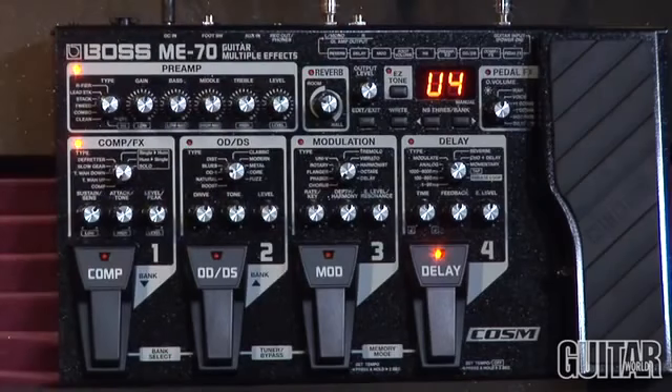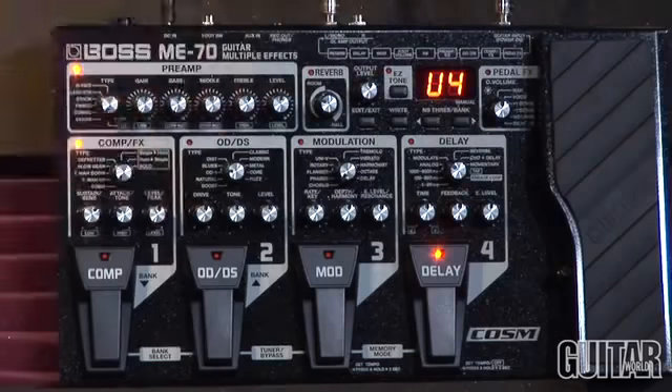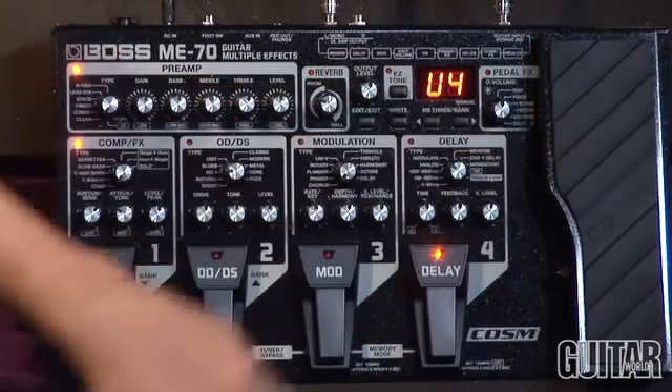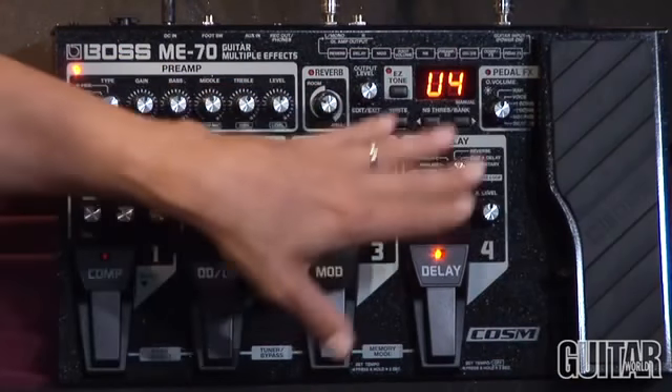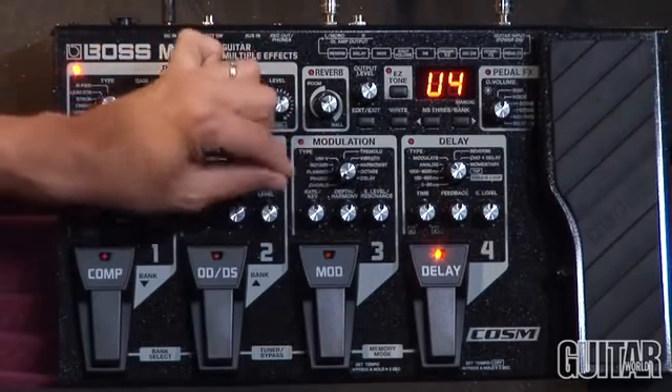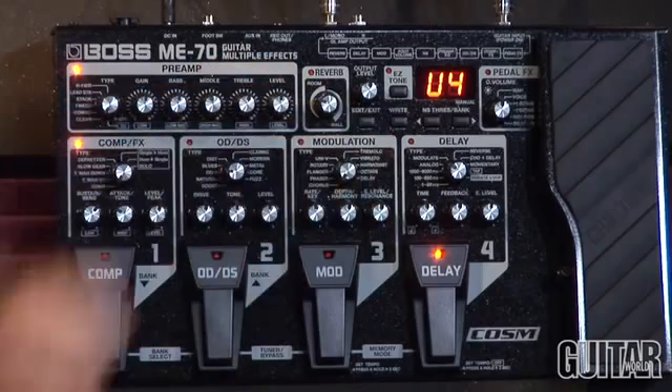You have your single reverb control which allows you to dial in your reverb and your output level. The easy tone switch allows you to click it on and basically get a template of what a classic sound from all the pedals is, and then use that to dial in your sound. It's an easy format for you to get a quick tone in seconds.